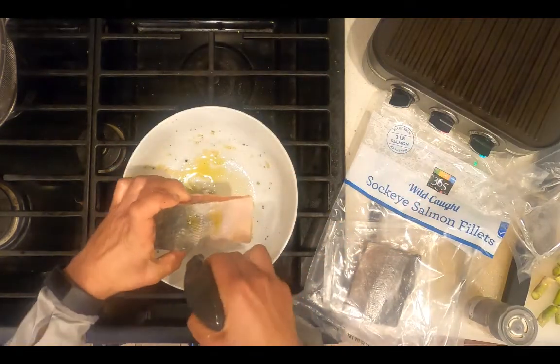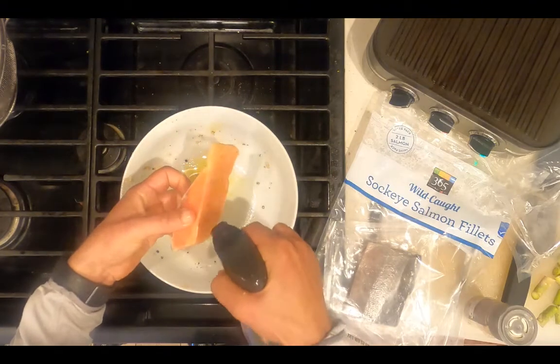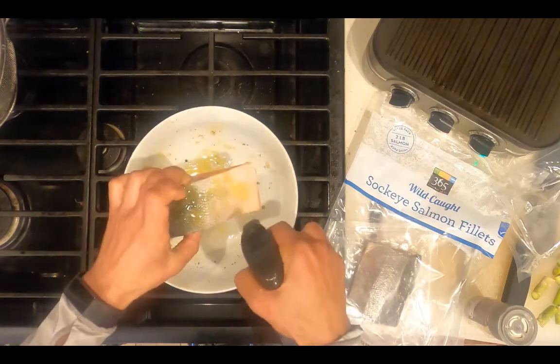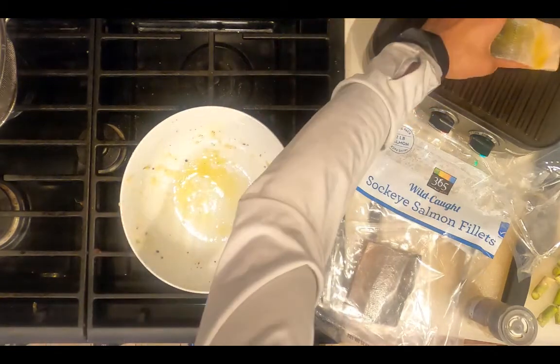Coat a frozen salmon fillet with extra virgin olive oil — this is olive oil in a spray bottle. Place the salmon on the griddler.